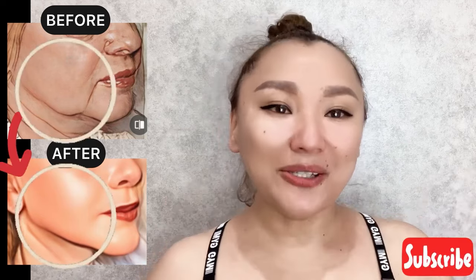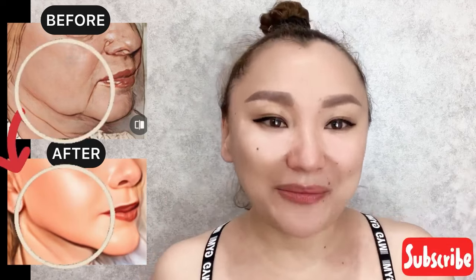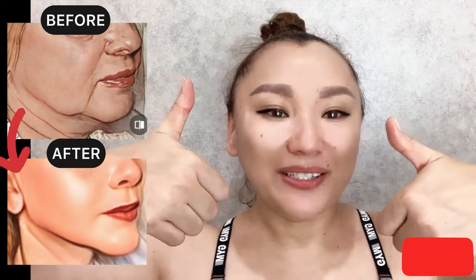For good results, do this complex regularly two to three times a week. Like and subscribe to the channel.